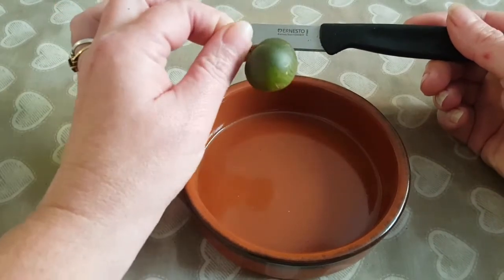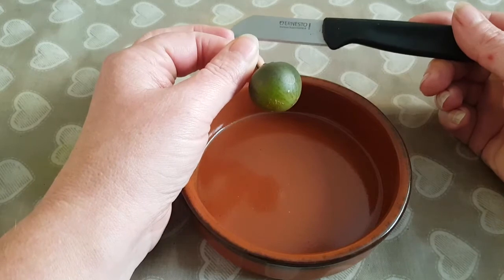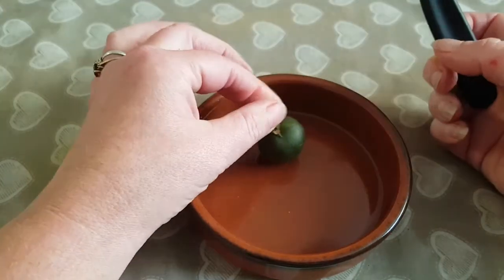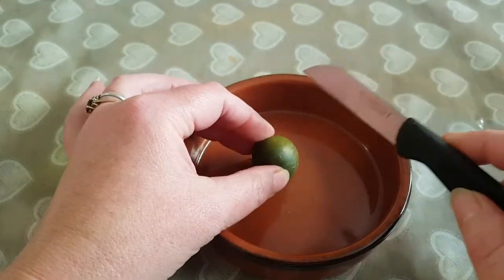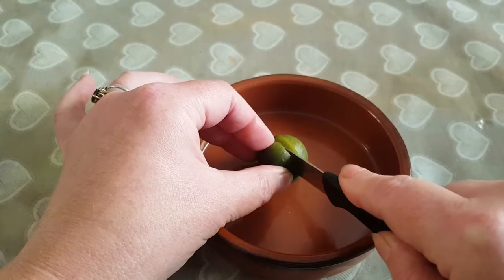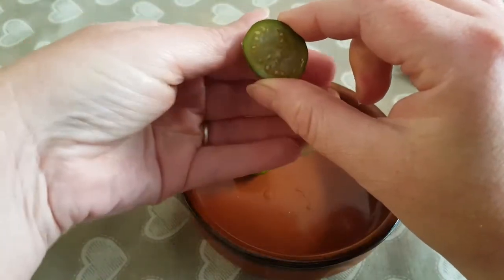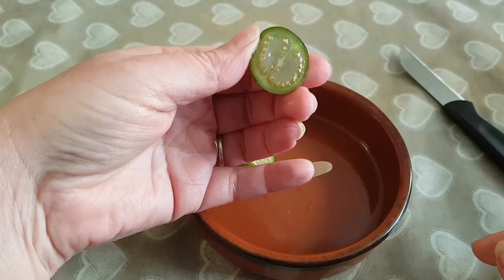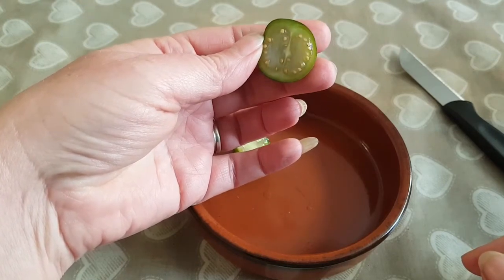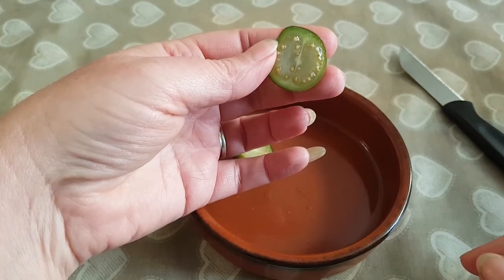Like I mentioned in the last video, these are highly poisonous, so I don't really want to be using something that we're going to be eating from. Alright, there you go — you can see the seeds there, and it does look very similar to a tomato.